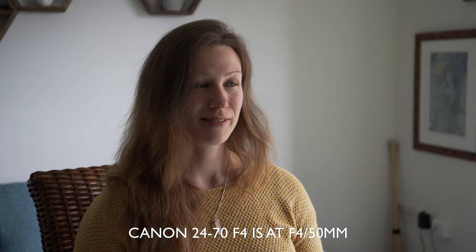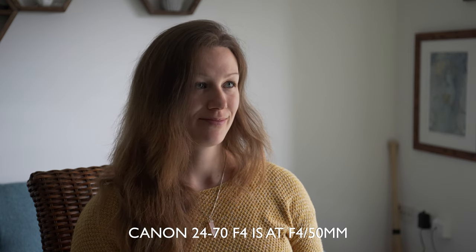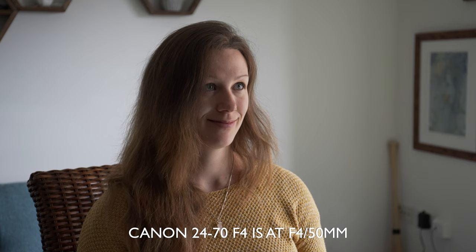Shooting indoors with natural light can look a little dark, and that's why I reach for the largest aperture — the brightest lenses I can find. They're going to let the most light in, give us cleaner shadows, and hopefully a little bit of background blur as well.